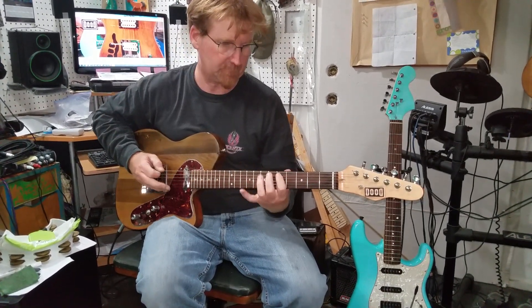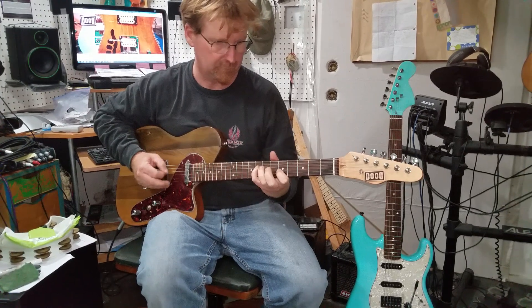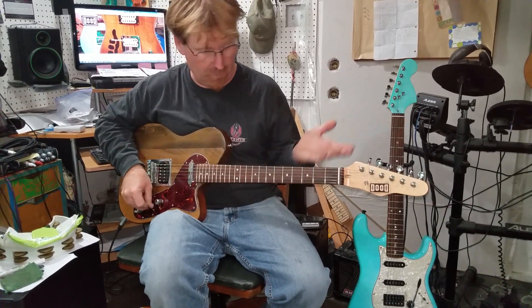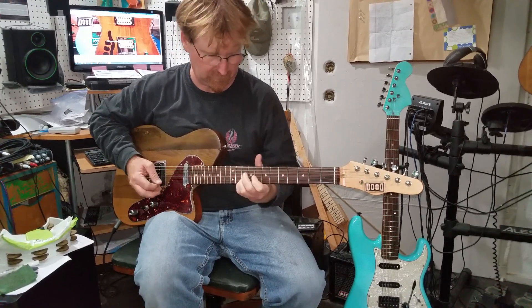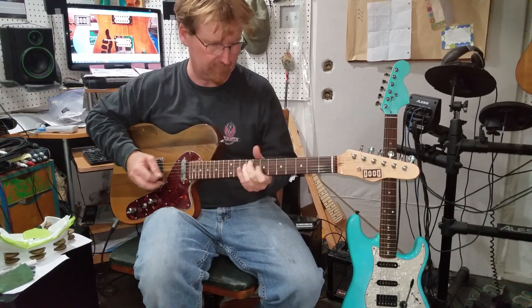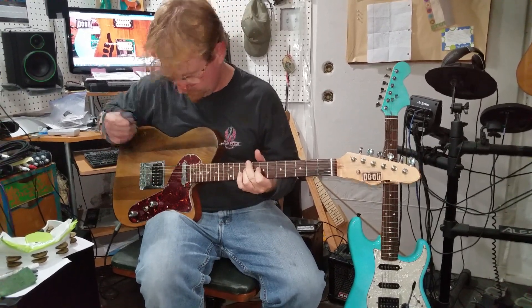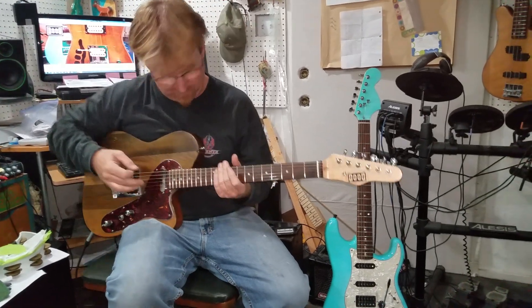Let me give you the bridge pickup. All right, that's tone all the way up. And here's the middle. Now here's the neck pickup, and I'll show you what I mean by having that ceramic on this end.